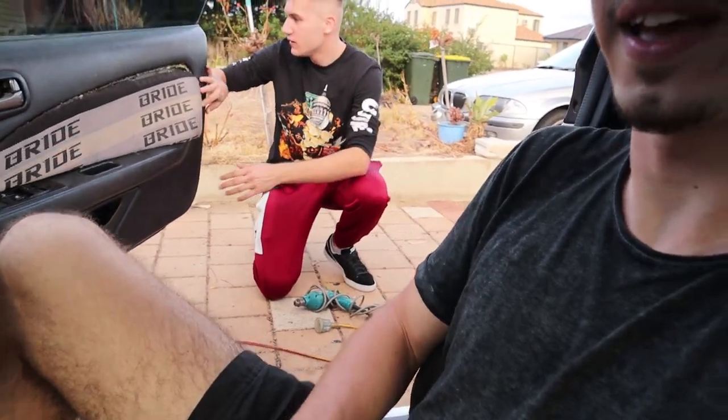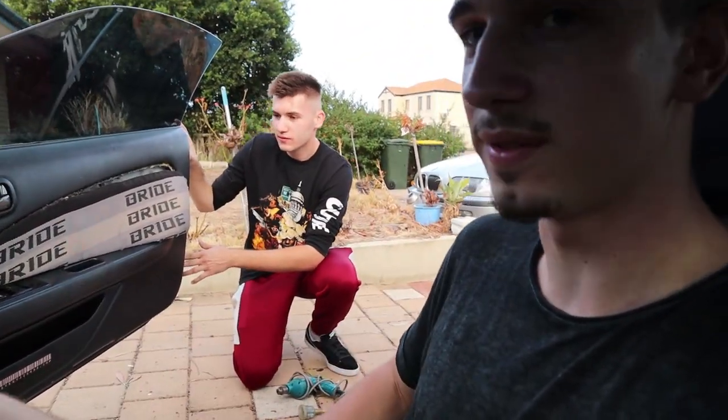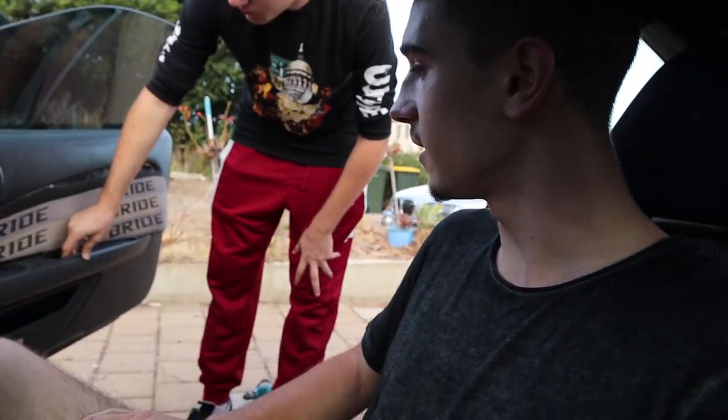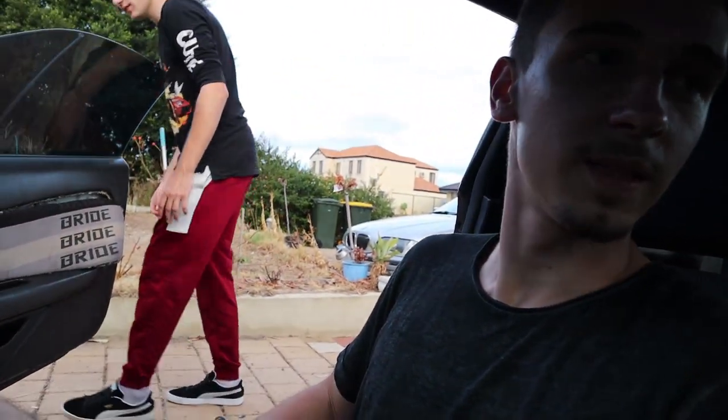Why install these door cards? Hell yeah. I strongly agree with your point and I reckon we should take this one off. Do you want to do the driver's side first? Do the driver's side. Probably be harder to do, but once we do one we'll get the hang of it and the other one will be easier.